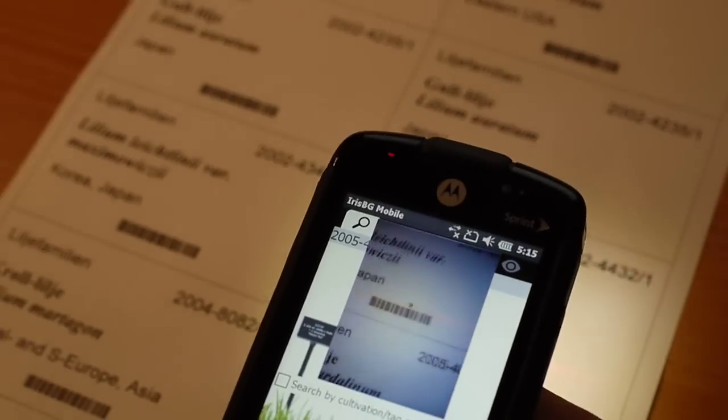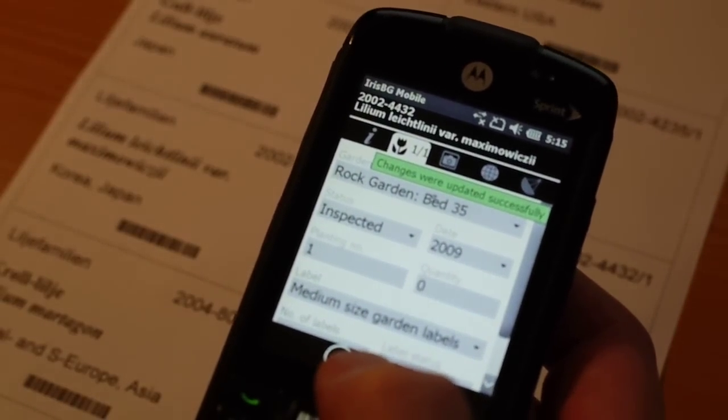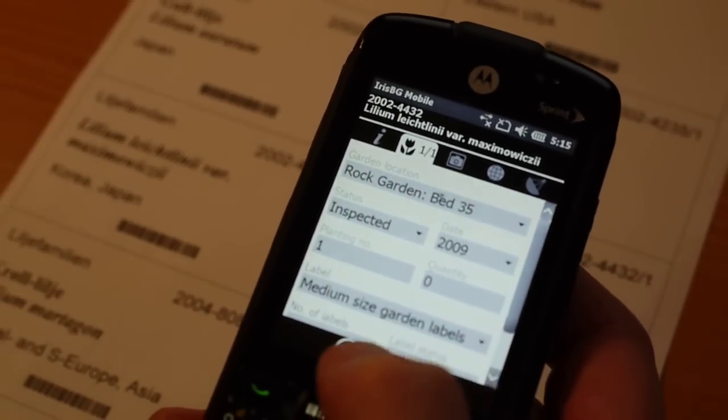I can just move it over to the barcode and it will find the barcode and open up the actual accession.